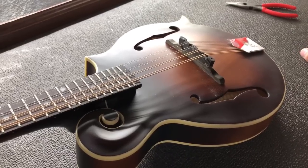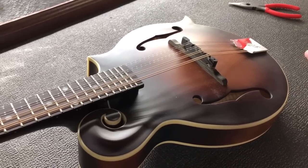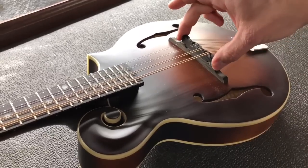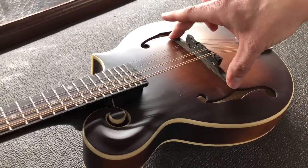Howdy folks, Jake here with the Banjo Bin General Store. For this week's tech tip we're going to talk about a very simple topic, which is how to adjust the height of a traditional mandolin bridge.